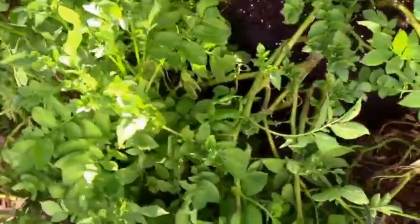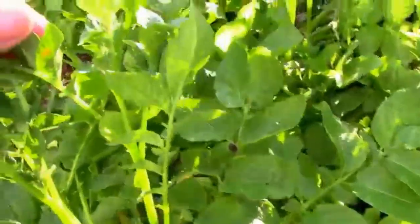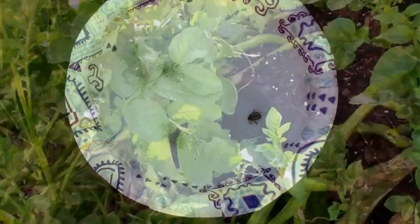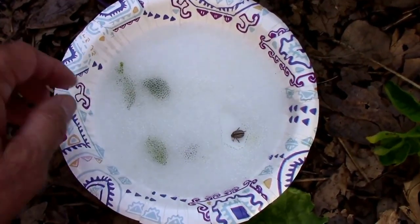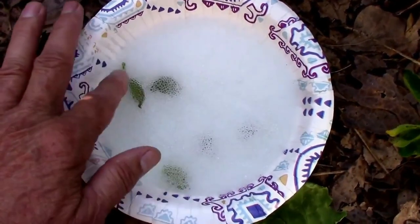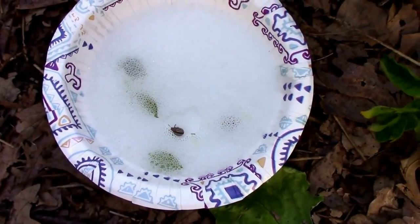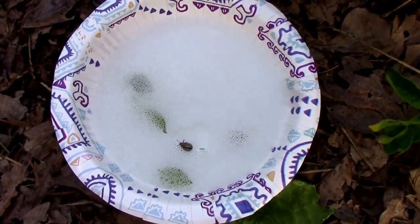I found two leaves with eggs, and there's another one over here. So I need to go over all of these potato plants and get rid of any eggs that I find. Here's a look at what I'm using — just a paper bowl with a few drops of dishwashing liquid and some water. I drop the eggs in there and the beetles. The beetles don't last very long; that soapy water takes care of them pretty quickly.